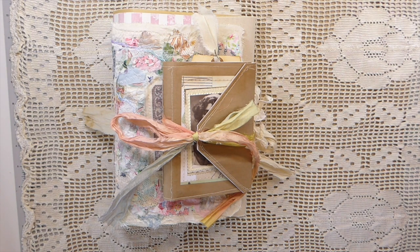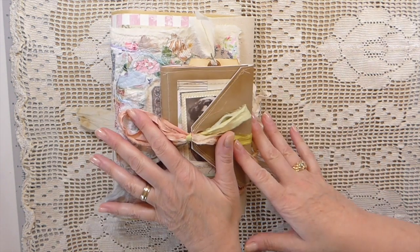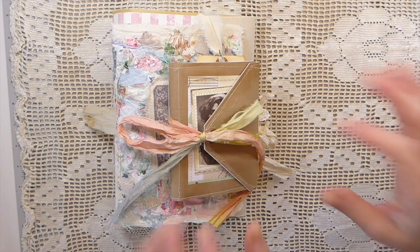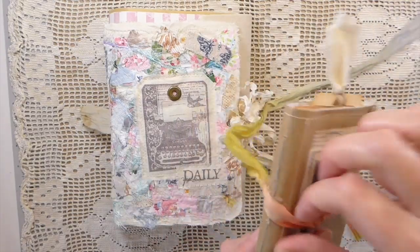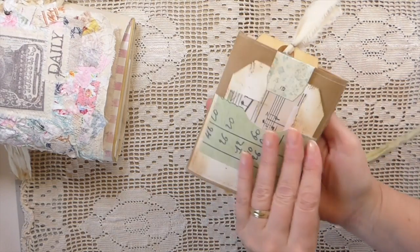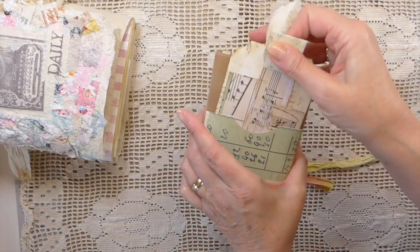I've got a couple of journals to share with you. These are different from my usual — yes, I know you're tired of hearing it — stash busting. These are plain journals that I've added to my shop. You'll see a big difference; they're not overly embellished. In fact, I would consider them quite plain. To start, this is a paper bag journal — I've got a pocket on the back with a little tag.